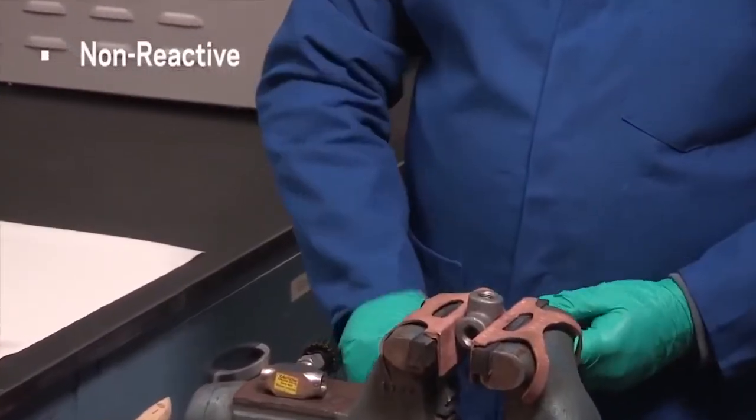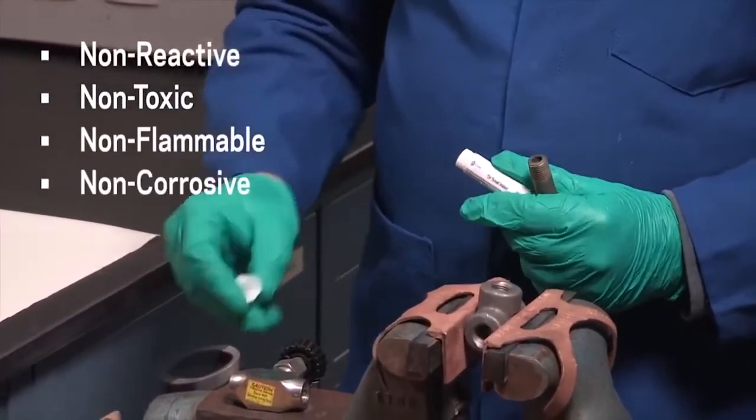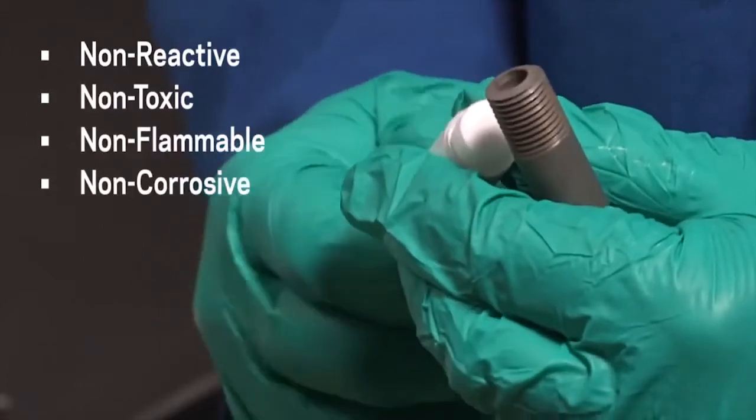TS-4 sealant is non-reactive, non-toxic, non-flammable, non-corrosive, and compatible with most seal and O-ring polymers.